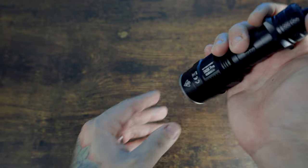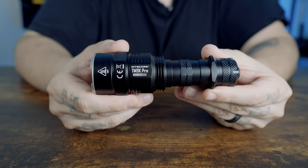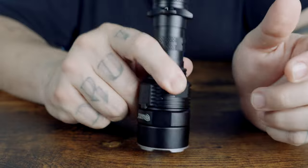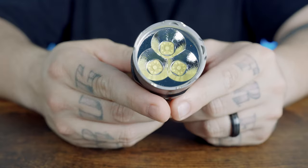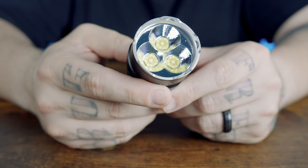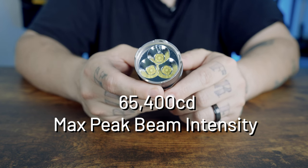The TM9K Pro delivers both ultra-high brightness and tactical long-range capabilities. It is constructed from aero-grade aluminum alloy with a hardcore anodizing type 3 military-grade finish — built like a tank. It utilizes three 9-core UHI-40 Max LEDs for a total of 27 cores, with a max output of 9,900 lumens, a throw of 557 yards, and a peak beam intensity of 65,400 candela.